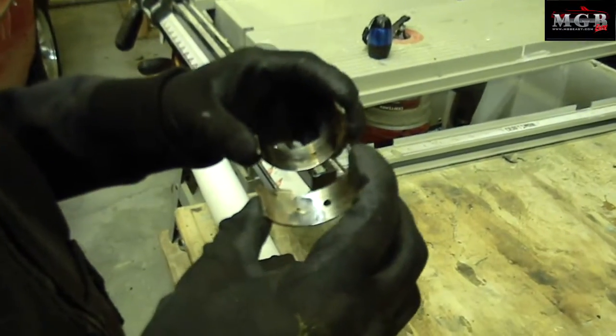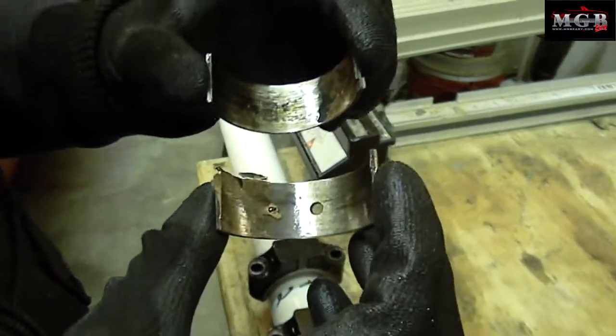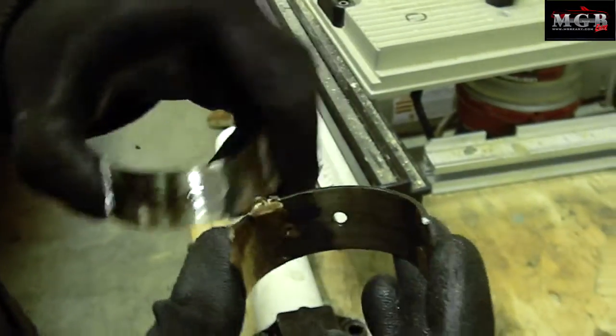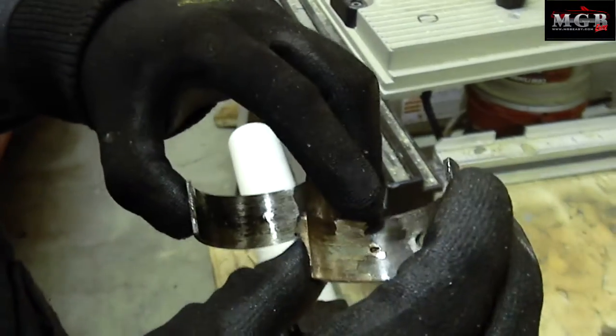After opening it up, this is what we found on piston bearing number three. This is one of the causes of all the shrapnel — we've got huge pieces coming off. I'm going to need to rotate the crankshaft just so I can get to number one and number four easier.